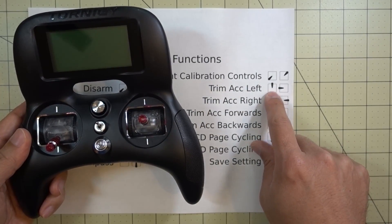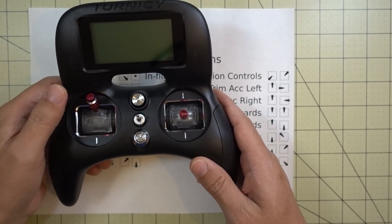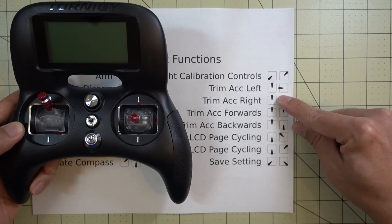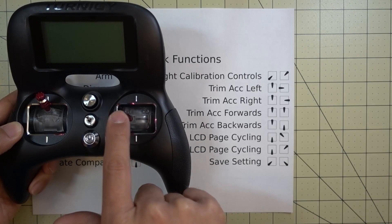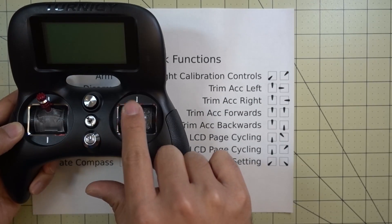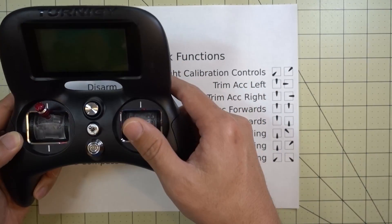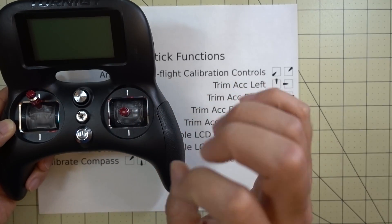For example, if it's drifting to the right you would issue the trim-left command. The left stick has to be up, and then you would push the right stick to the left - like this, just push it over. For all the accelerometer commands the left stick is going to be straight up. Then you issue the different commands for left, right, forward, and backwards - left, right, forward is up, and backwards is down. You would issue the command opposite of the way it's going, so if it's going to the left you issue the command to the right.